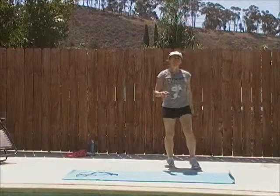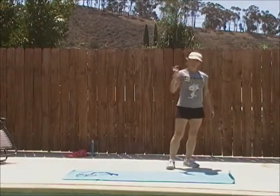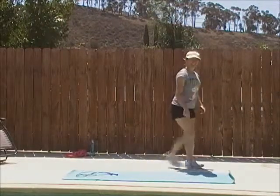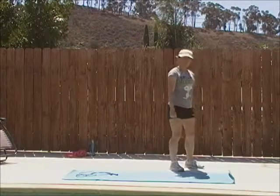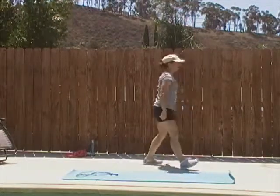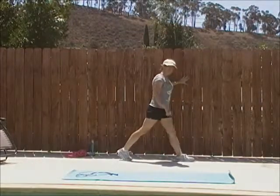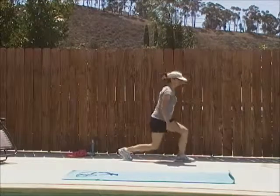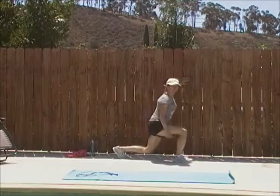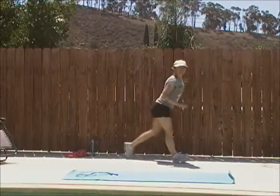Exercise number five is a lunge. In the last workout we did forward lunges — this one we're going to do reverse. Come in back, up, back, up. If you want, you can do the plyo — switching lunges. Option: hold onto a wall, feet apart, down, up. Do 20 seconds, switch, down, up, 20 seconds. Make sure you get your back knee down at all times, in every version.